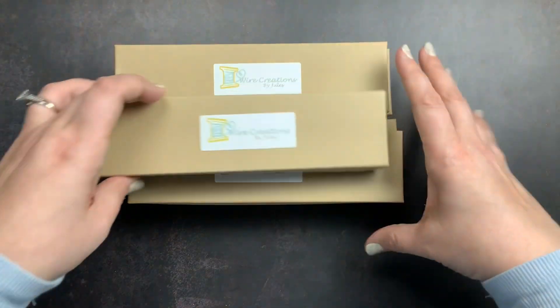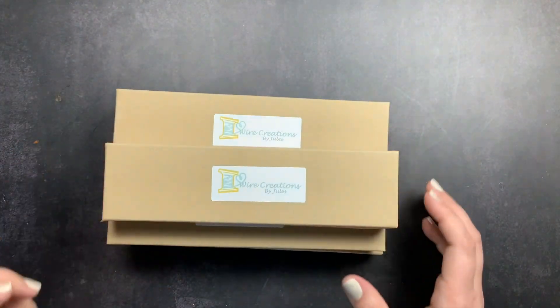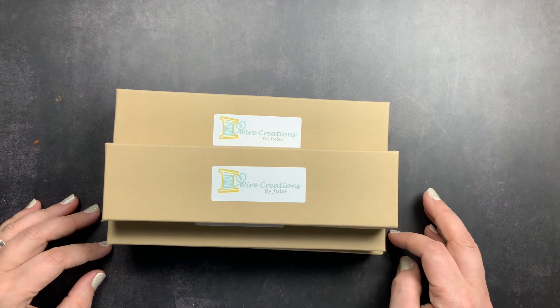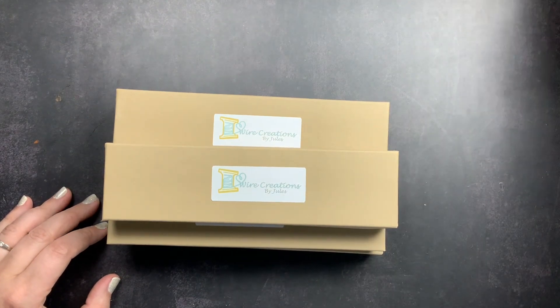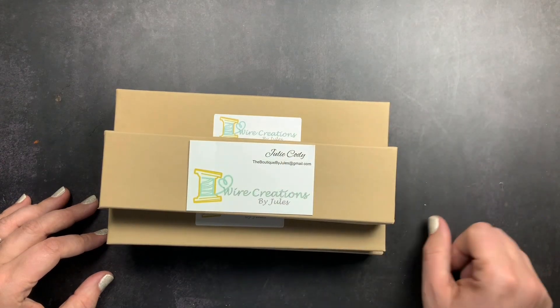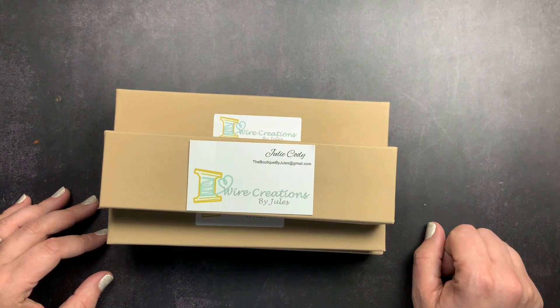But that's my quick little unboxing from Wire Creations by Jules. I just wanted to share that with you guys. If you have any questions about what I shared, please don't hesitate to comment below and I will definitely get back with you. Make sure you give me a thumbs up if you liked this unboxing, and don't forget to just scribble.